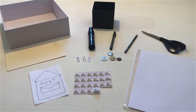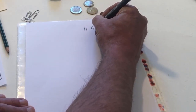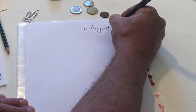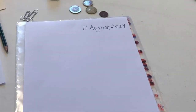Take a piece of paper and write the date at the top right. Below the date, write your address.